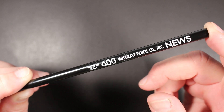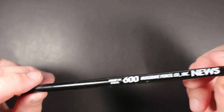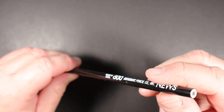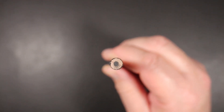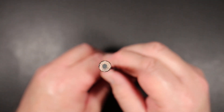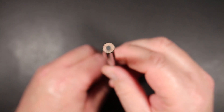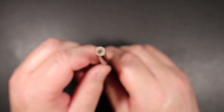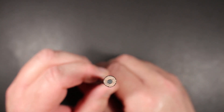Musgrave says that musicians like this pencil for marking up sheet music — I can see that. A few unique features: one is that it is a round-barreled pencil. So for those of you who find those Musgrave pencils have sharp corners — no corners on this one.